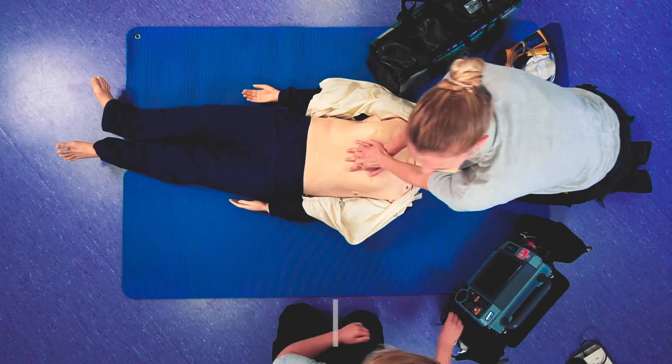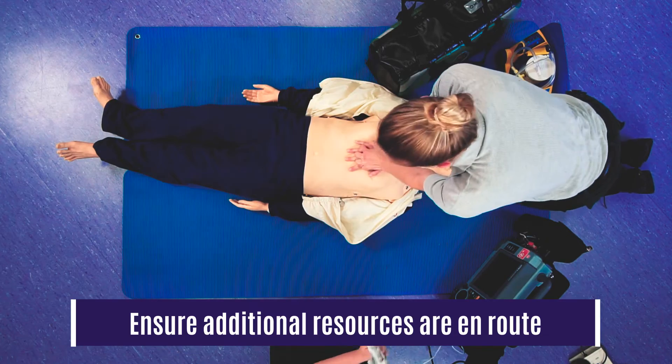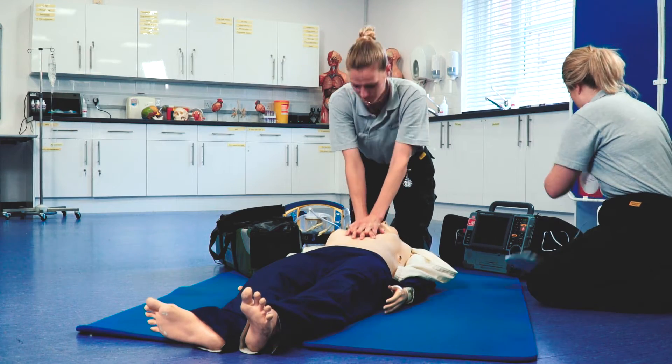Confirming a cardiac arrest. Can we call control for a priority backup crew? And I'll start compressions. Can you get the pads on please, Sophie?